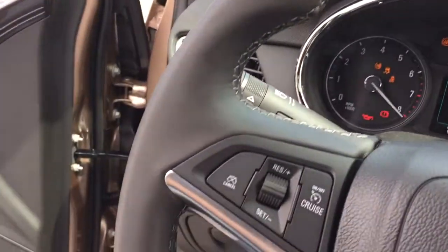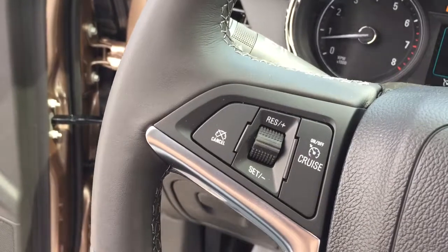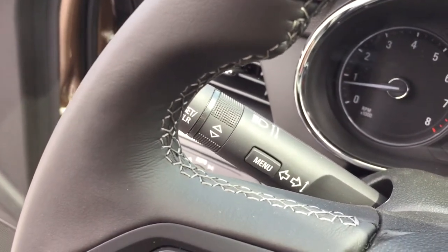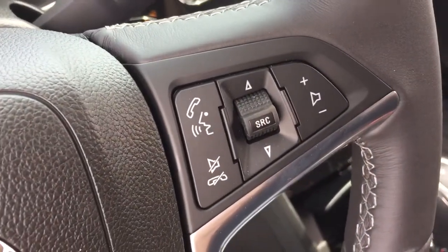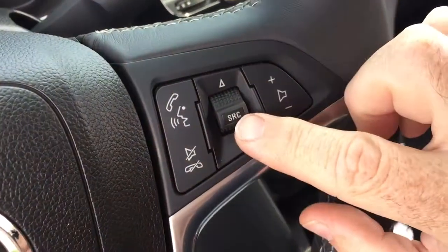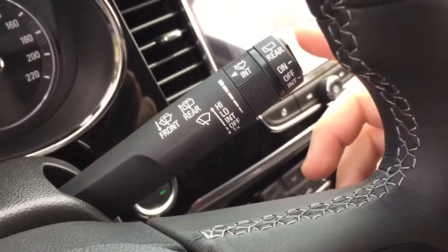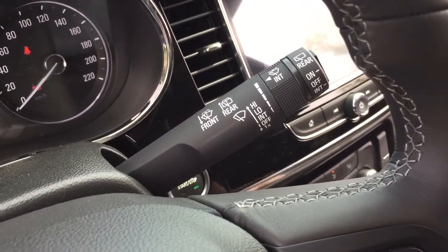There's a nice leather wrapped steering wheel here. Cruise control on the left hand side, and you're also going to find your headlights and turn signals over there on the left. Hands-free calling and voice command, audio source selector and volume switch right there at the steering wheel. And also here on the right hand side you're going to find your intermittent wipers including the rear wipers.